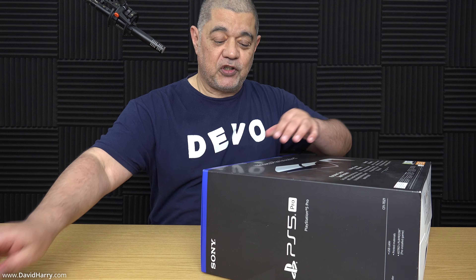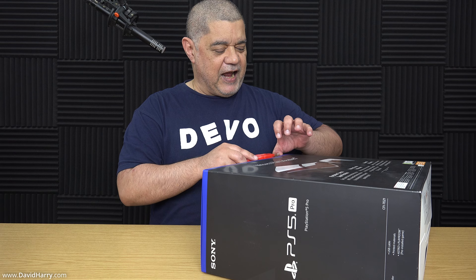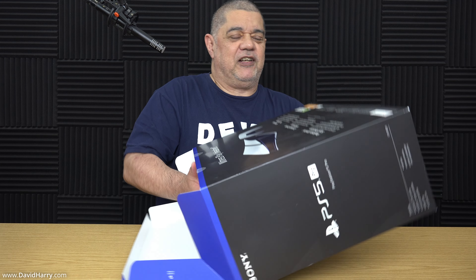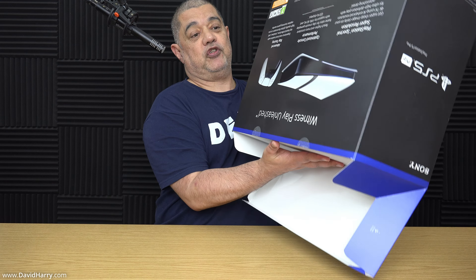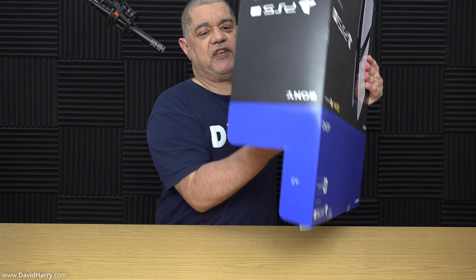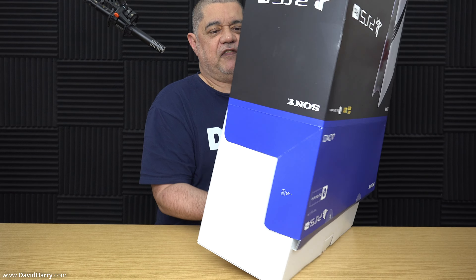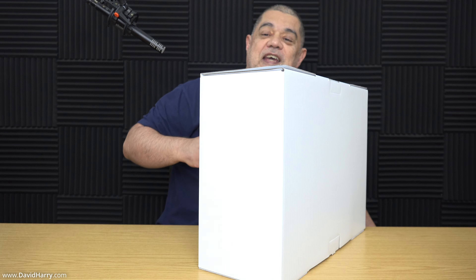Let me make my first incisions and see if I can get the outer box off without ripping it to bits. This might get a bit tricky. One thing I've just noticed is that this does feel lighter than my original PS5 — I've got the original fat one, not the Slim. Looks like I've got the outer box off safely without ripping it, so that's a plus.